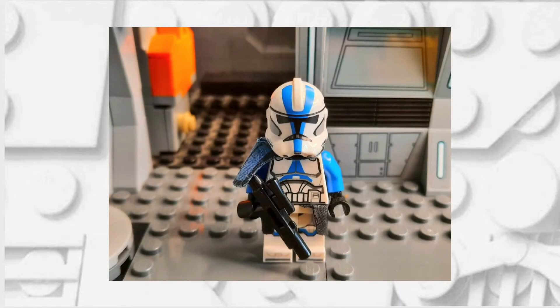Hello there, this is Clone Brother Reviews and in today's video I'm going to be showing you how you can make a LEGO Commander Appo, so without any further ado, let us begin.